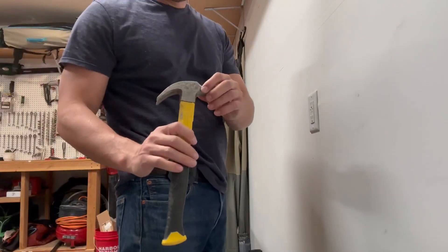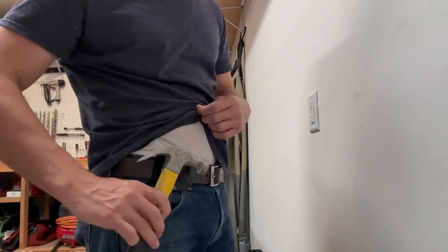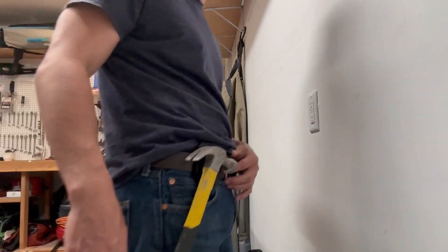We're going to show you if maybe a hammer — if you just need a hammer. It's a little bit heavier, so let's show an example with that one. Here is a hammer — let's see if it holds. It holds it totally fine. I'm actually kind of shocked.